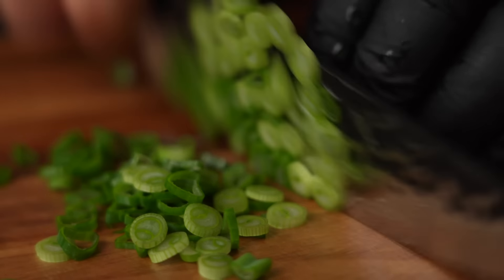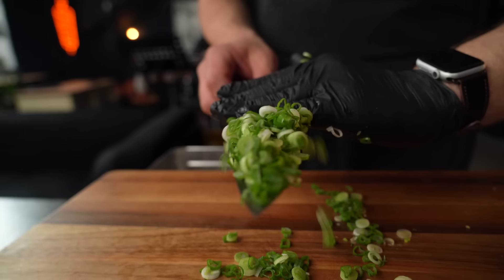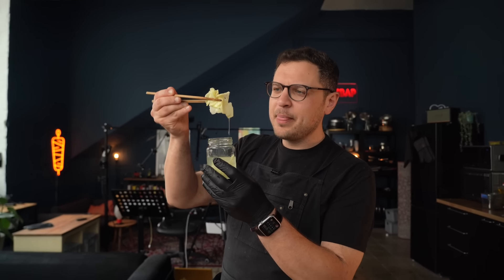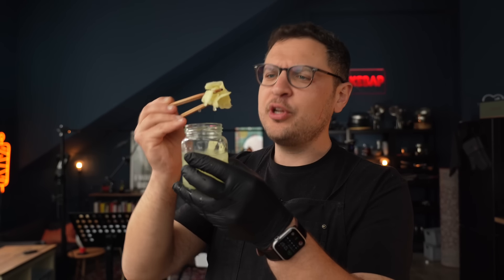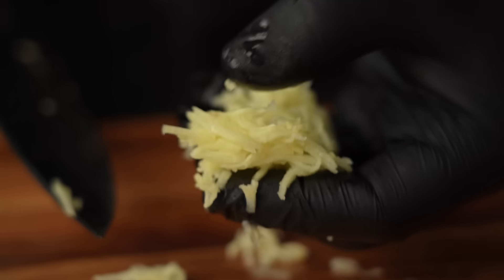We're also going to use scallions as a topping. Chop them very, very finely and go slowly to get them super thin — it really looks so much nicer on the final dish. Next ingredient for garnish is pickled ginger. You might have had this at a sushi restaurant. You can absolutely use store-bought, even though mine is homemade. With the pickled ginger, just make sure to chop it into super, super thin strips.